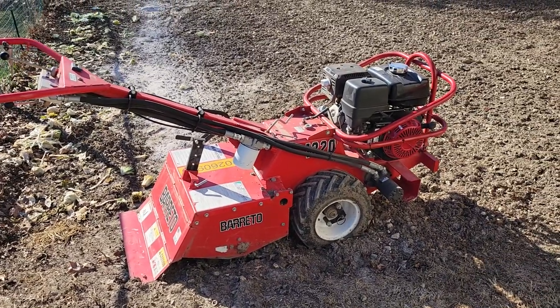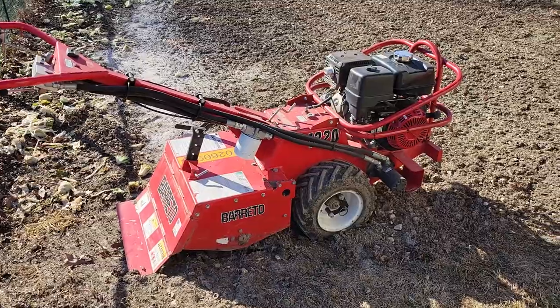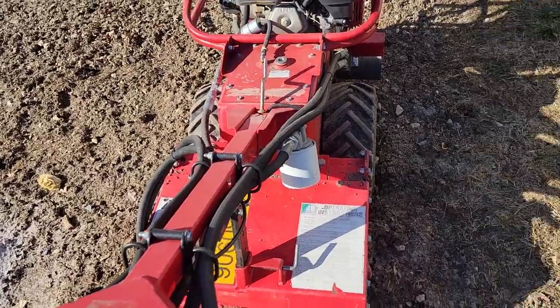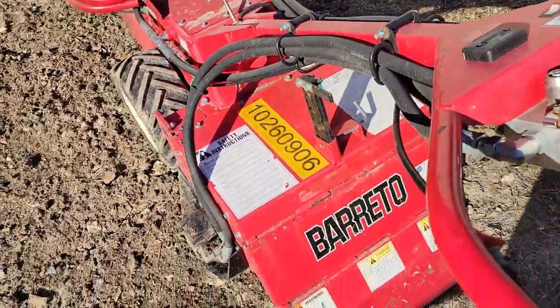It'll eat hard pan, clay, sod, and virgin soil like it isn't even there. The beauty of it is, with the all-hydraulic drive, there's no belts, there's no chains, anything like that.